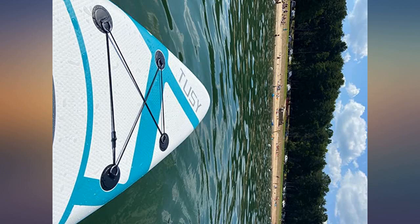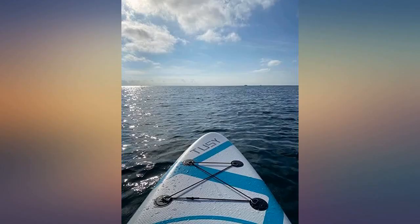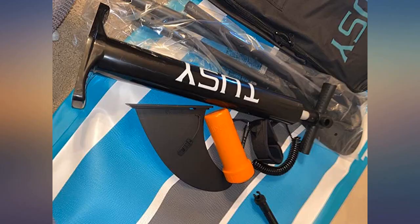Good quality, easy to put away and easy to maneuver, great for beginners, comes with everything you need, fits in a nice backpack it comes with to take it places.